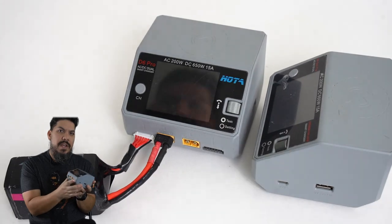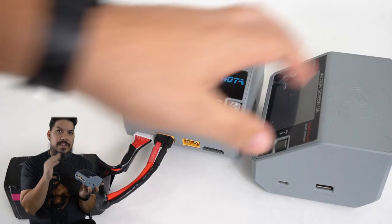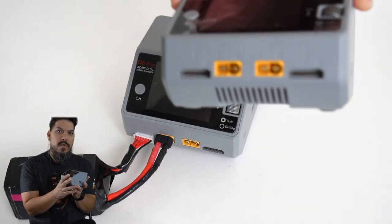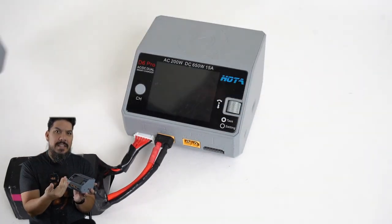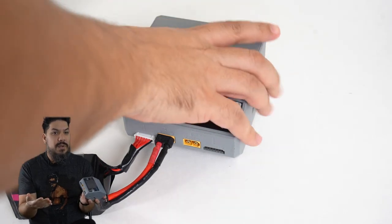That's the reason why this is the best all-around charger on the market — it has two totally separate, independent charging lanes so you can charge two batteries at once. It is not parallel charging, so you could actually charge a 4S on one side and a 6S on the other side, which is totally convenient.